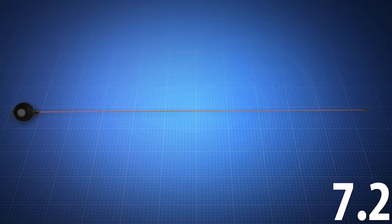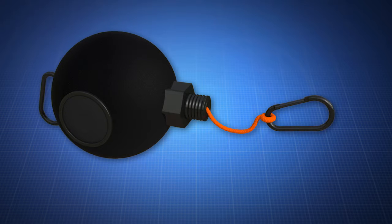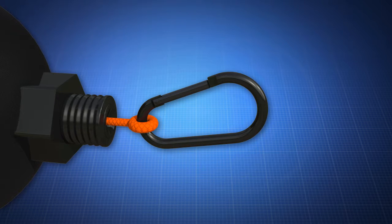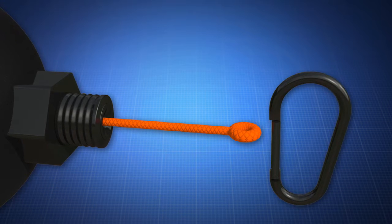The invention consists of 25 feet of thin rope that is wound on a retractable reel inside of a spherical ball. The ball can be thrown over high objects to aid in securing tarps, tents, and more. The rope can also be routed through grommets, where the ball serves as a strain relief mechanism to protect the tarp from ripping.